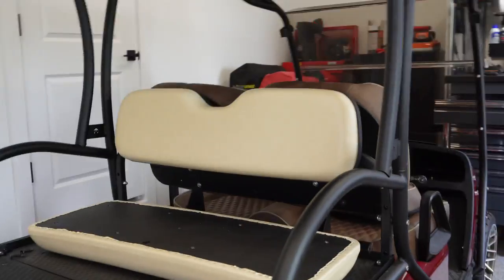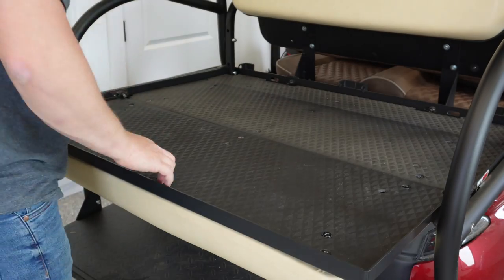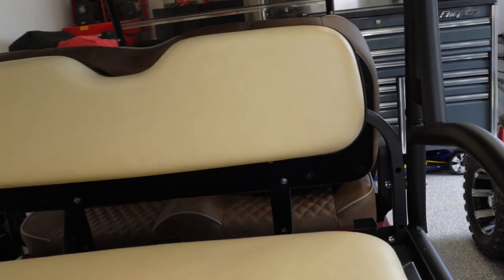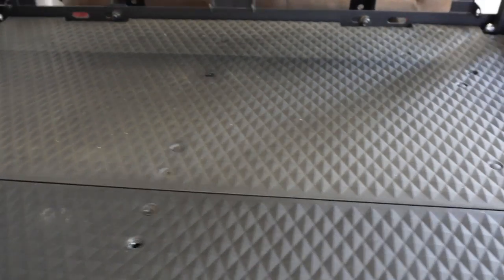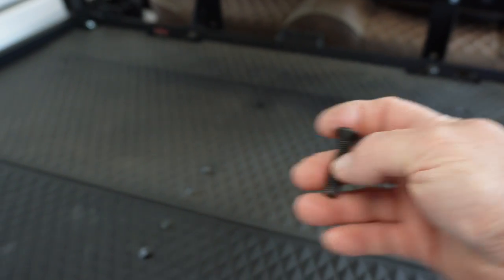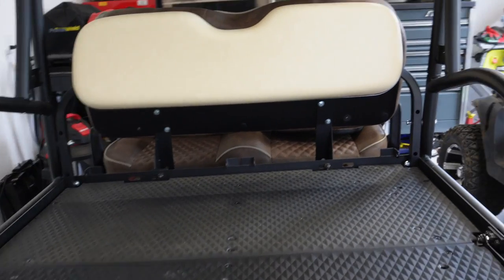Let's see how close we can get the bottom one. Lickety-split, that doesn't take long at all. The bottom one, kind of like I figured, I was only able to get two of the screw holes to line up, which is the top two. If we were going to leave this on this cart, I would just run down to the hardware store and grab some self-tapping screws and run them into that plastic — they would hold just fine. Being a universal fit, it's not going to fit 100% on every cart, but it will certainly work.